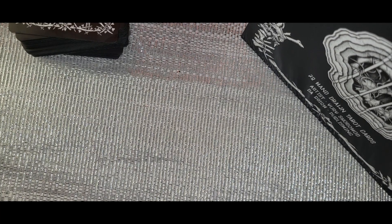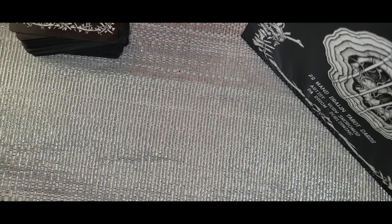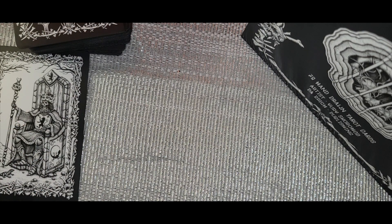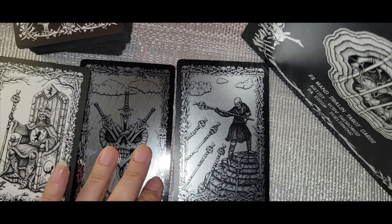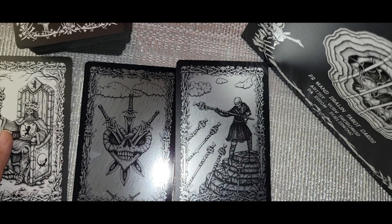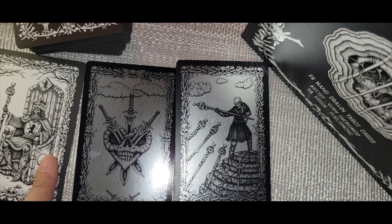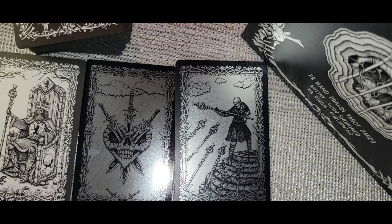That's pretty much it for the Dark Side Skeleton Tarot. Let me know which deck you would prefer — the standard ones with black and white matte cards, the foil ones, or the plastic premium ones. I kind of prefer the standard ones because they're clearer and more crisp — you can really see the detailing. The other two won't hinder a reading, but they're just not as detailed.